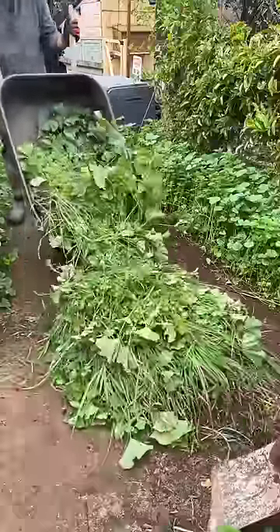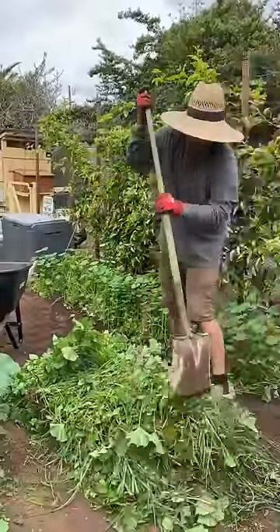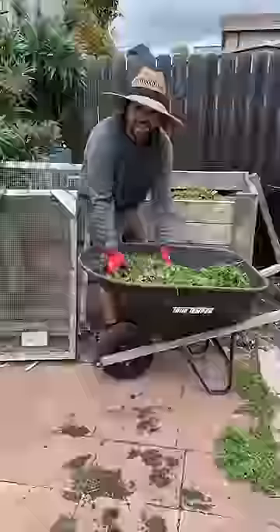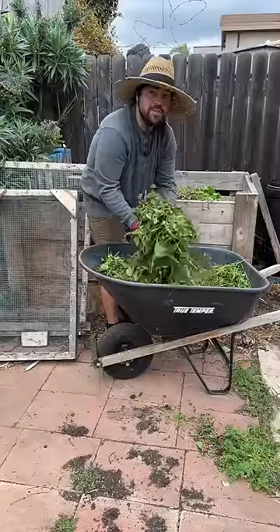The best way to do that is dump your weeds out, and then using a flathead shovel we're gonna chop this all up. Now everything's bite-sized and ready to be composted. And that's why I let weeds grow in my side yard where I'm not gardening — because it's just free nutrients for my compost.